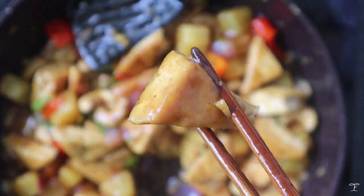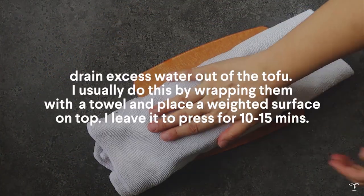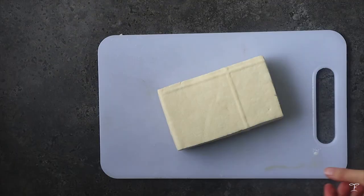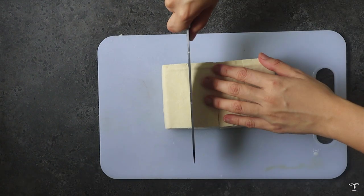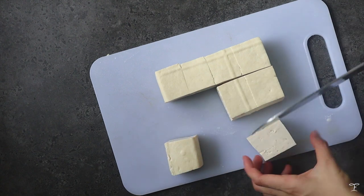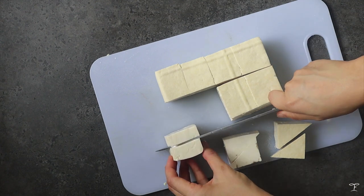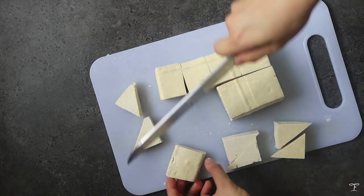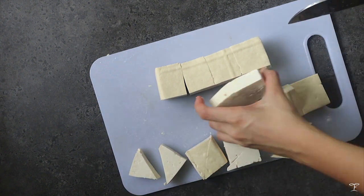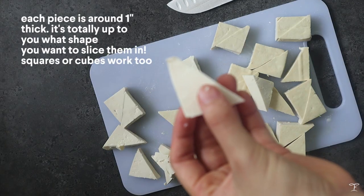We're going to start off with the tofu. I have a block of tofu that I just pressed — I usually do this by wrapping it in a towel and placing a flat heavy surface on top. Then we're going to slice the tofu. I wanted mine in triangles, so I sliced them into large cubes, halved them, then halved them again into triangles. Repeat this for the rest of the tofu until you have all your triangles — about one inch thick.